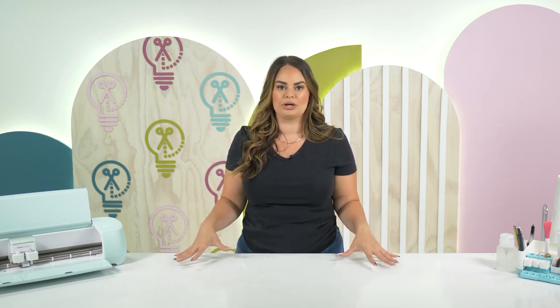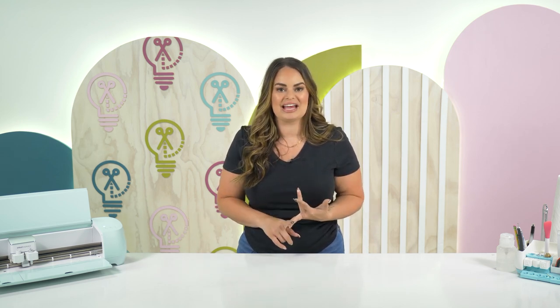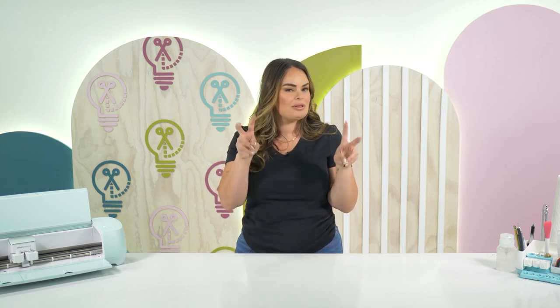However, DTF printers are tens of thousands of dollars. So what the sublimation world has done is we have learned how to use our sublimation printers with the DTF film and the DTF powder to create our own custom sublimation DTF transfers.